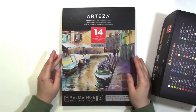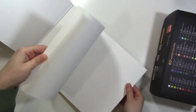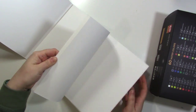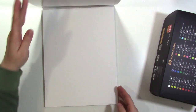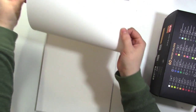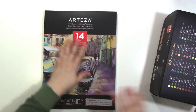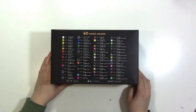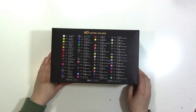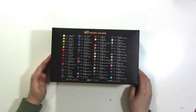It's a good quality watercolor paper - a nice weight, a nice texture - and I'm glad it's 100% cotton. It's double-sided so both sides are textured. Let me show you the watercolors because holy cow, this is a lot of watercolors. I've already opened these and played around with them. You probably don't need 60 colors but they're really pretty colors.